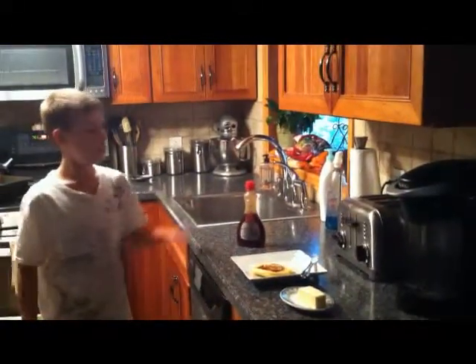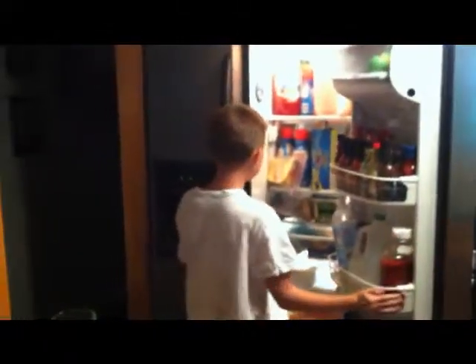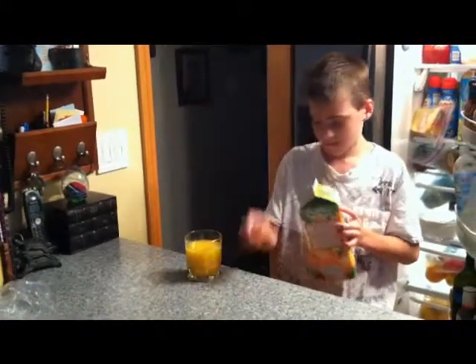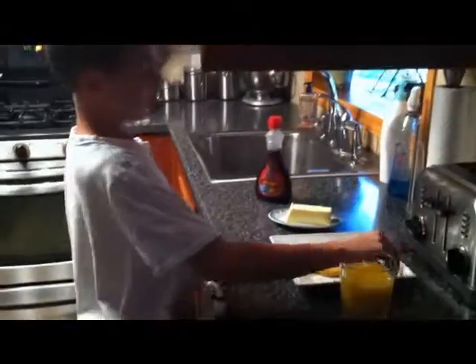And now you're ready to eat. But don't think I'm done yet — if you want to top it off, you can get a glass of orange juice.